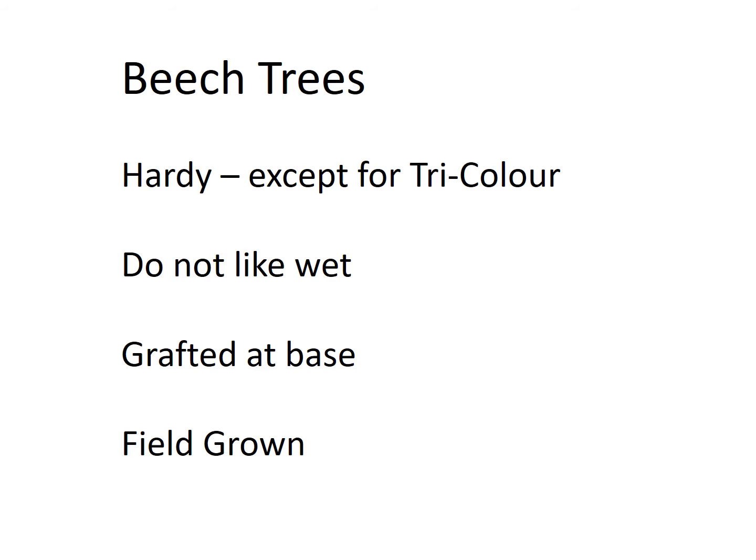They are grafted at the base, so when you are planting a beech tree, you have to be careful not to push too hard on the trunk if you're trying to adjust the location. You're best to move it by handling the root ball rather than the trunk itself, otherwise you could risk cracking the graft. All of the beech trees that we sell are field grown, which provides a much stronger, healthier tree than ones protected in greenhouses and grown in very light soil.